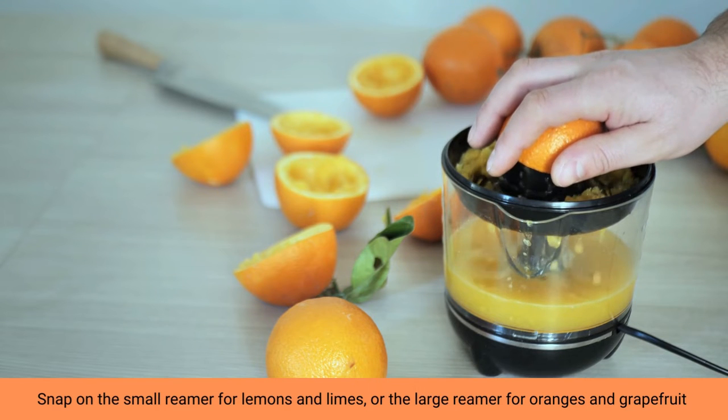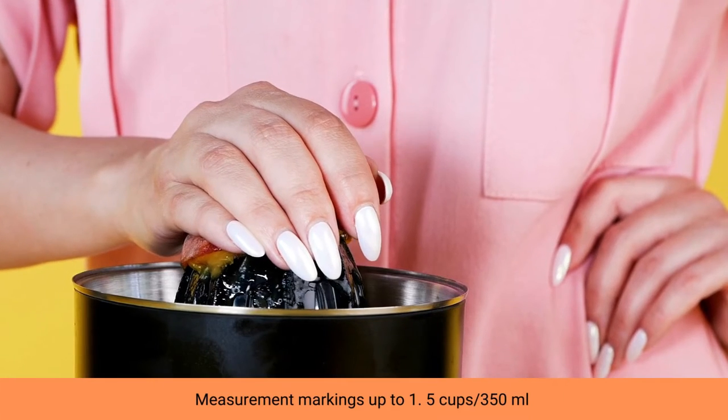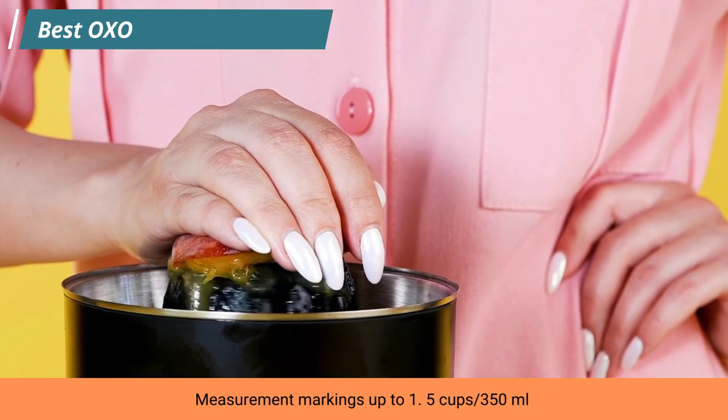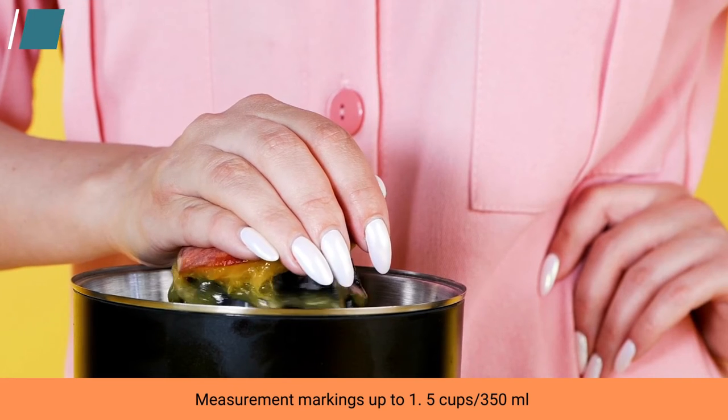Whether you're making juice or your favorite baking recipe, the two-in-one citrus juicer is perfect for the job. With two different reamers, easily switch between juicing small citrus like lemons and limes, or large citrus like oranges and grapefruits.